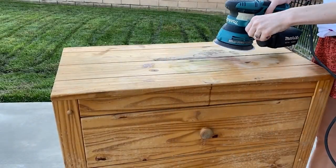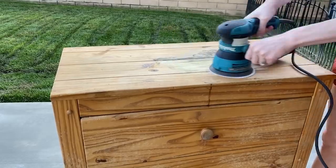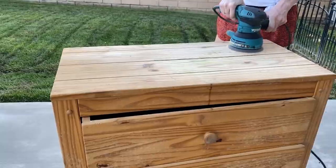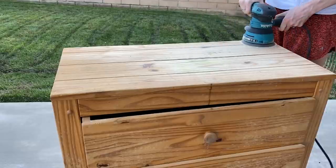I started out by sanding the old finish off the dresser using an orbital sander with a 100 grit sandpaper pad on it. The finish was already pretty worn out so it came off very easily. I took off the dust catcher bag because it got in the way when I was sanding the top of the dresser.